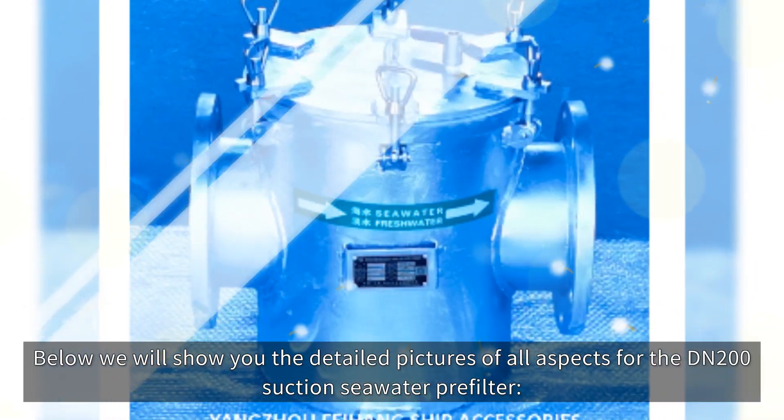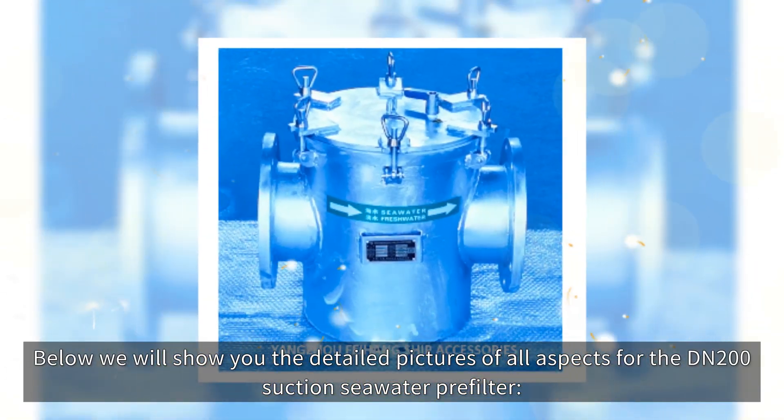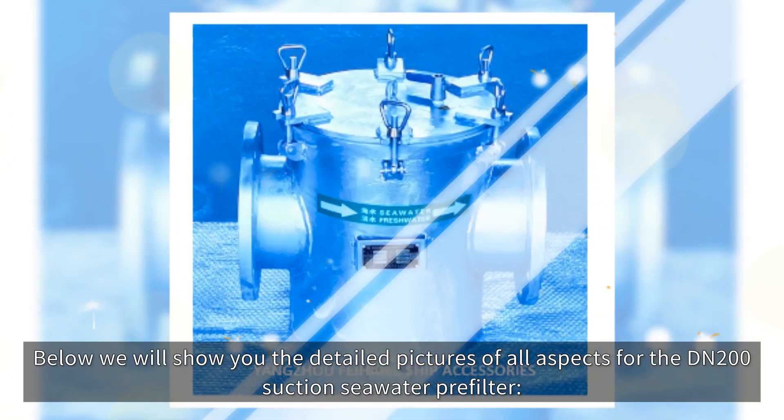Below we will show you the detailed pictures of all aspects for the DNR00 suction seawater pre-filter.